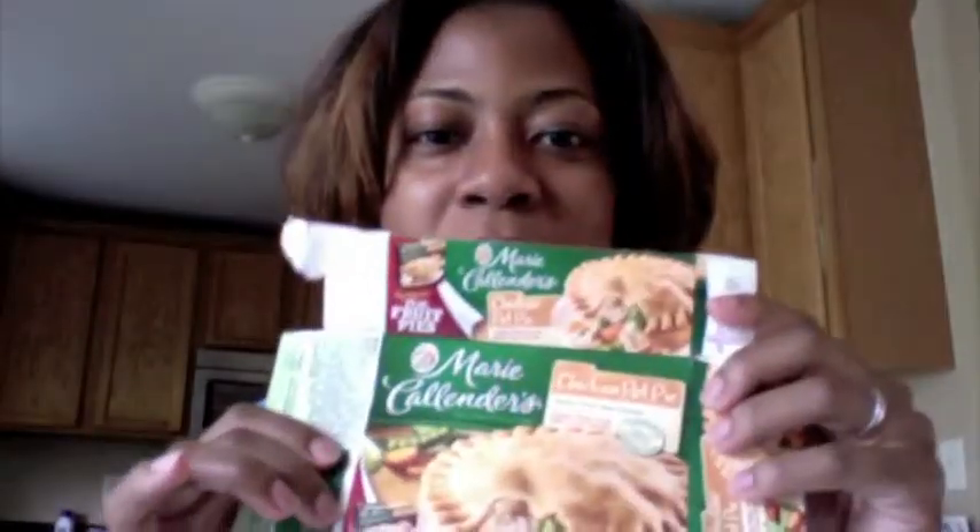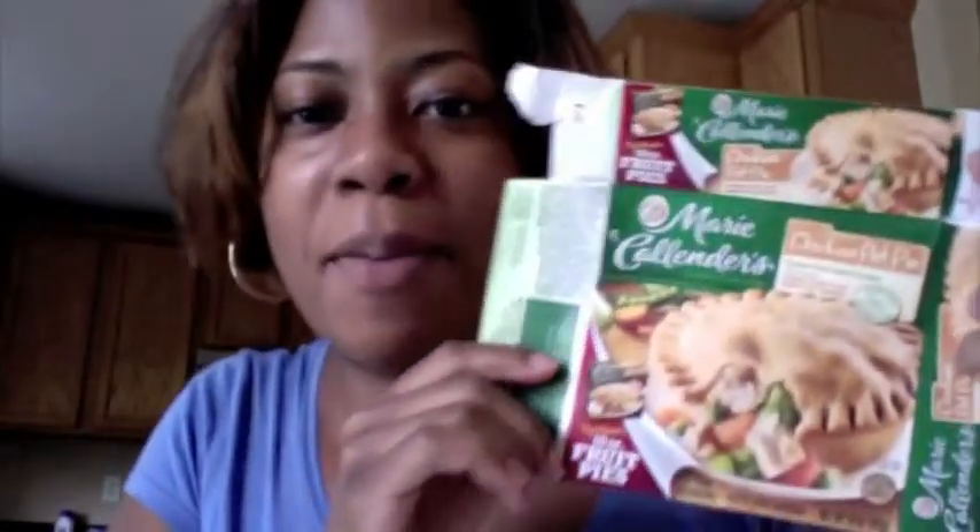I just came on here real quick to tell you about what I'm eating — Marie Callender's chicken pot pies. I know these may not be the healthiest thing in the world, but with me being a busy stay-at-home mom, to all the stay-at-home moms out there, you know that's one of the busiest, hardest jobs ever because you really don't get a day off. It's from sunup to sundown and beyond.